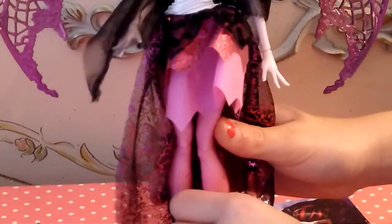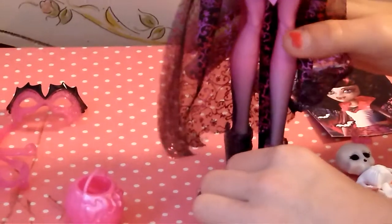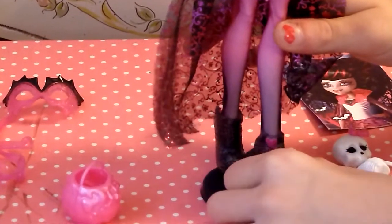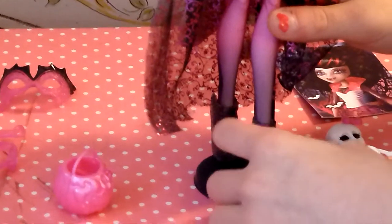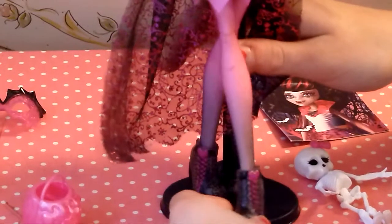Here she has pink leggings. And she has beautiful shoes filled with spiderweb designs and a bit of pink with a heart. Her heel is a fang, which I find really cool.